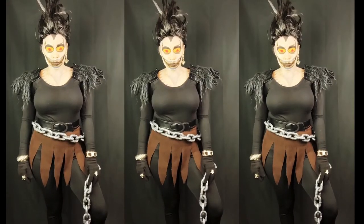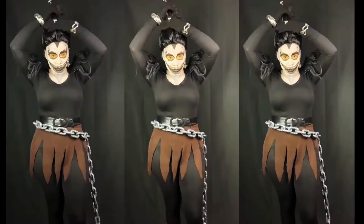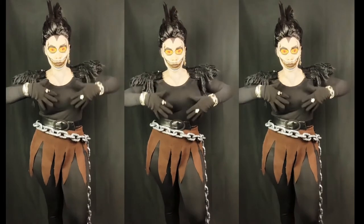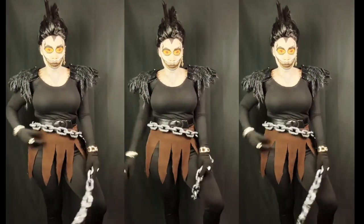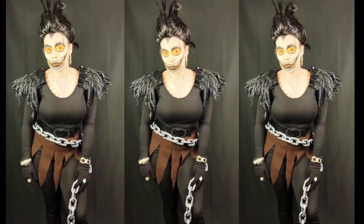I really enjoyed this super easy cosplay for Halloween. I told you I can be scary — and I think I look pretty scary! Let me know what you guys think down in the comments below, and thanks for watching.